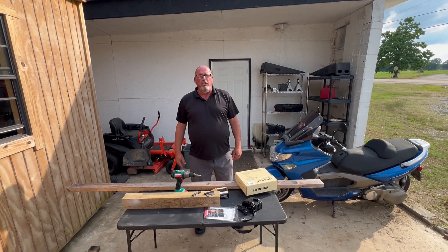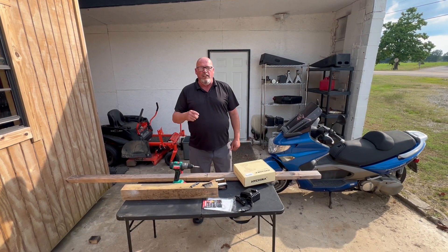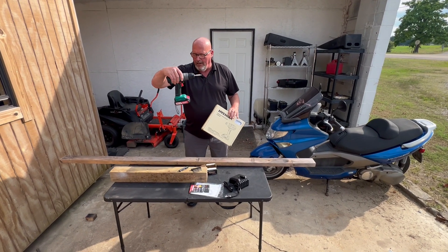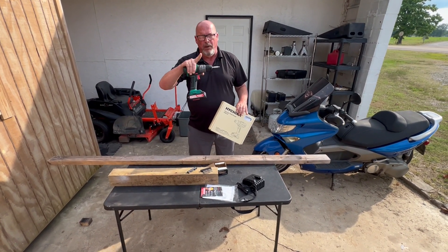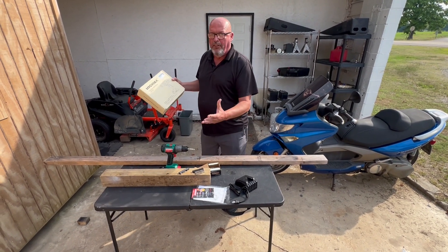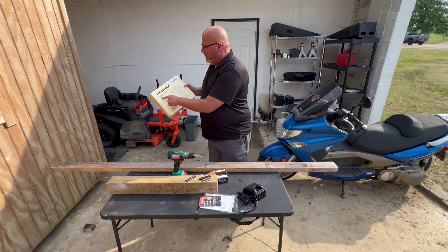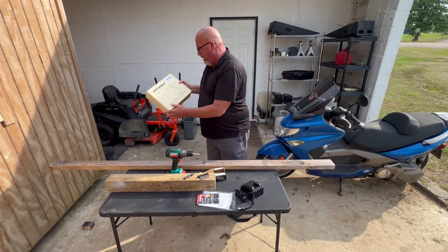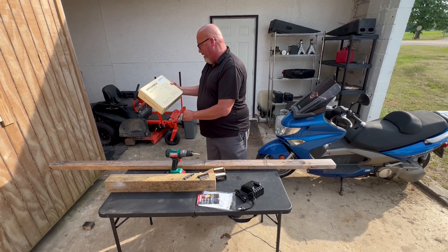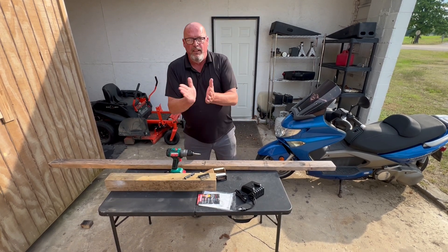Hello everyone, this is Paul with Jones and Four Tools, live at the JFT studio. Today we're going to take a look at this drill - looks cheap, huh? Well, you know why the price is cheap, but we're gonna find out if it's worth anything. This is a brand I never heard of before - it's called the Hychika. It's a hammer drill driver, battery powered, 20-volt max.